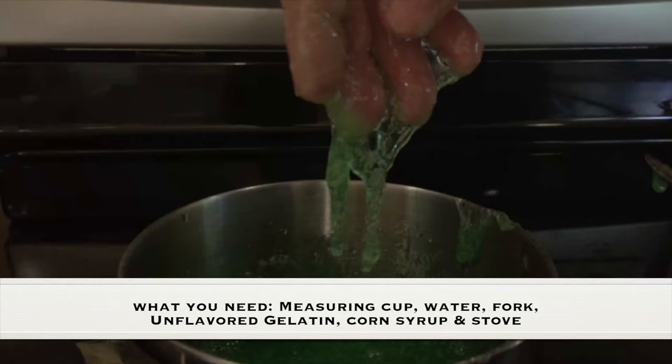What you need for this experiment is a measuring cup, water, fork, unflavored gelatin, corn syrup, a stove, and some adult supervision.